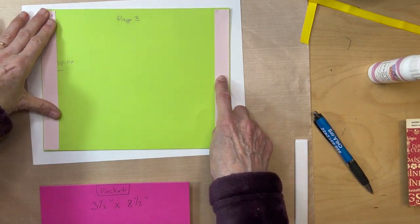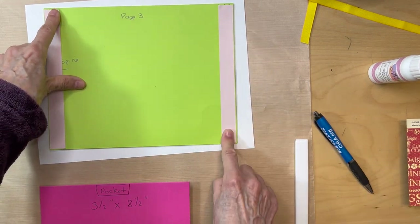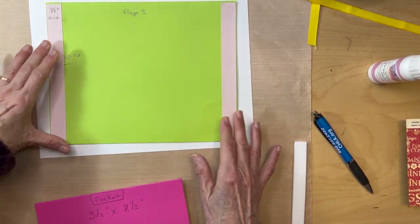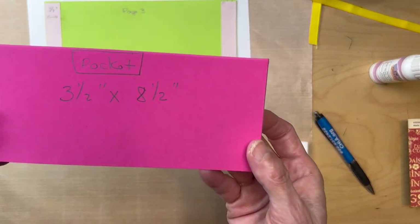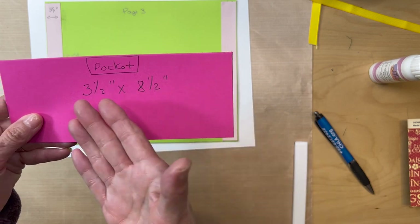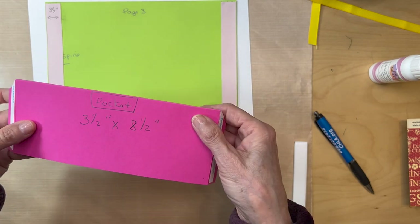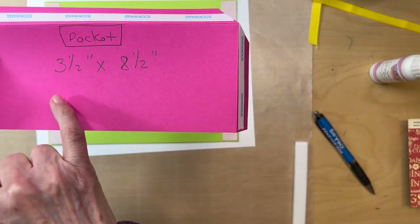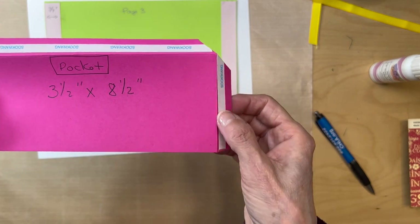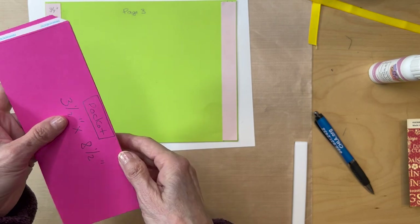Go ahead and ink your designer paper, ink the edges, and affix it down with either glue or tape. Once those are down, next you're going to make a pocket. Cut a piece of black cardstock three and a half inches by eight and a half inches, and score at half an inch on three sides.